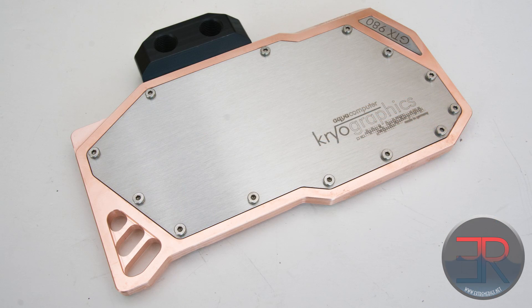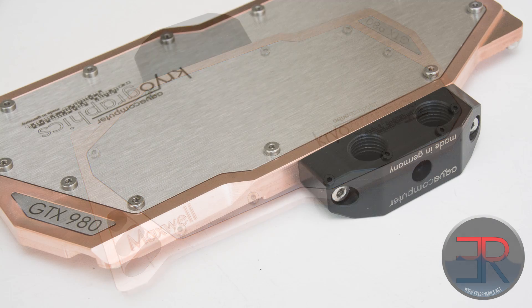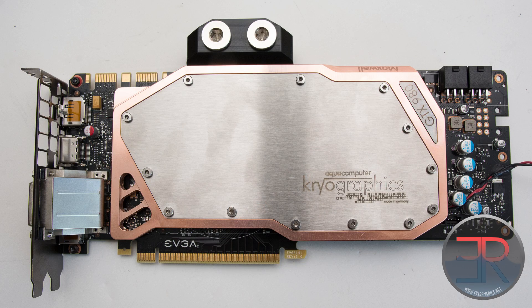This version is a little slimmer - it would almost be like a single slot kind of block, except that the card itself has a DVI stack that makes it a dual slot, so it doesn't really matter in that sense. The block itself does not cover the entire PCB; it's not what we would call the XXL style, but it's attractive and different to most of the others, so if you're looking for a unique look, this has that going for it.